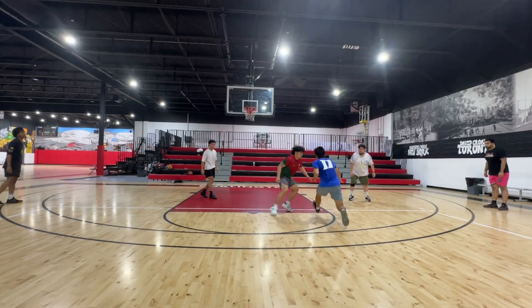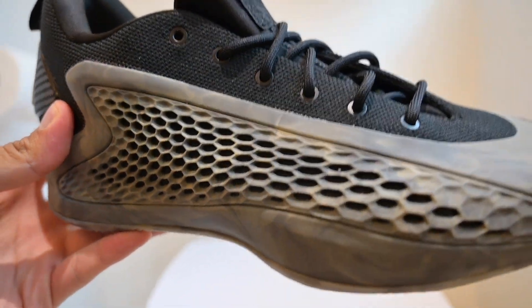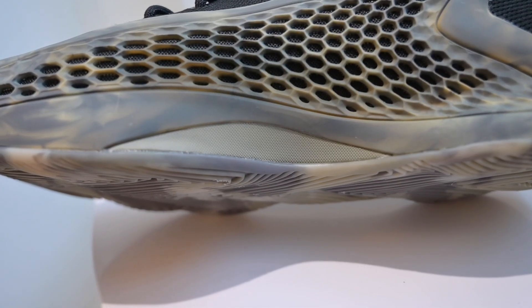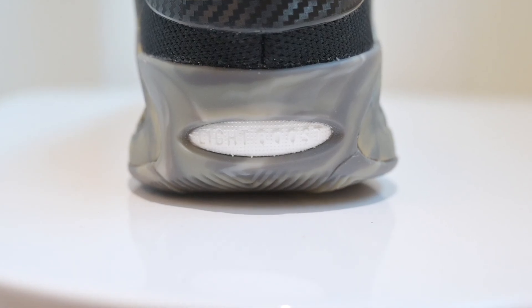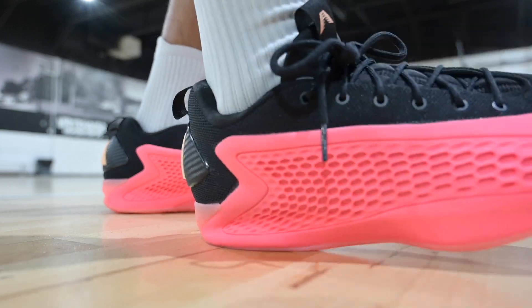I kind of want to do things differently and start off with the things I didn't like about the AE1 Lows. So the first problem I want to address is actually the cushioning setup. This shoe is a combination of light strike foam and light boost foam, which is isolated in the heel and forefoot, and it's different from the AE1 Mids because that shoe had full-length Jet Boost.